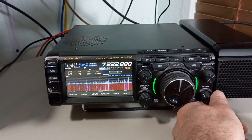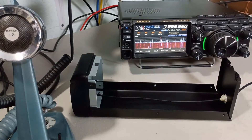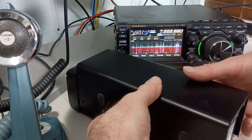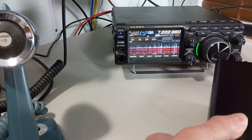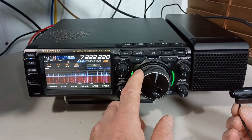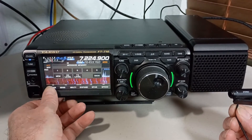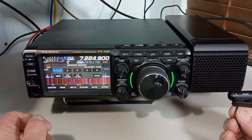Now I'm just going to stuff it with some acoustic foam — or acoustic fiberglass, I guess, is a more accurate term. For this test I'm not even going to put the screws in it; I'll just hang it up there. Testing one, two, three. Testing the received quality of the AESS speaker on a Yaesu FT-710.